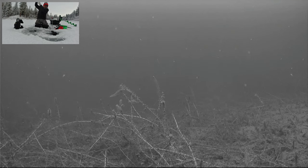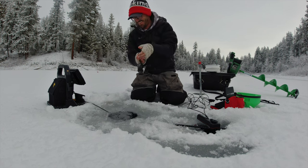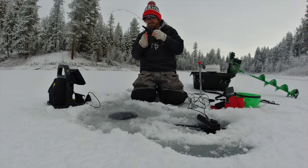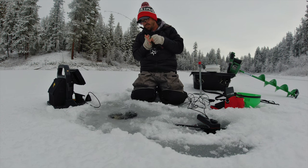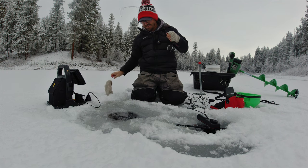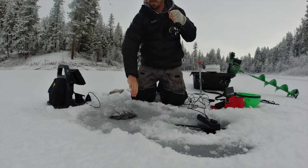Oh here he comes! He did not hesitate. Did you see that? He was like oh I'm hungry. Oh that was sweet. I tend to run the drag a little tighter when I'm fishing next to the camera — I don't want them wrapped up in the wire.